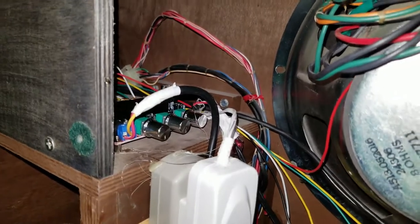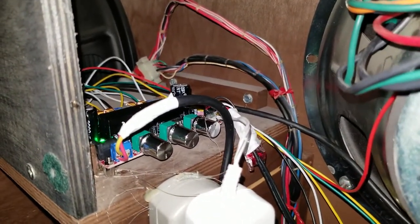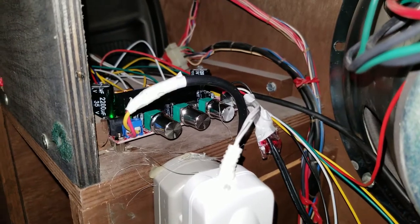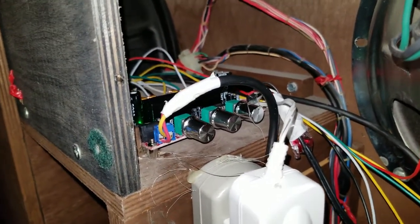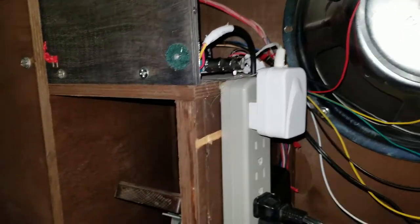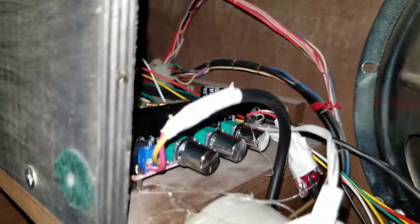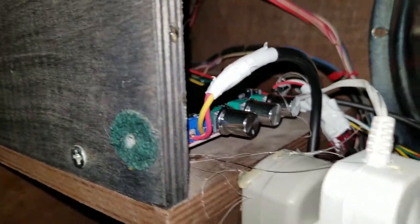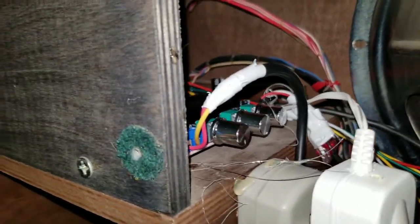For amplification, I opted not to fix the original power amplifiers and instead found a cheap 2.1 amp on Amazon. It has two stereo channels plus a subwoofer channel. The speakers are 8 ohm except the subwoofer which is 4 ohm, so I wired the two left ones together and the two right ones together — the combined impedance ends up being 4 ohms, which this amplifier supports. It just needs a 12-volt power supply, and you can adjust bass, treble, and master volume.